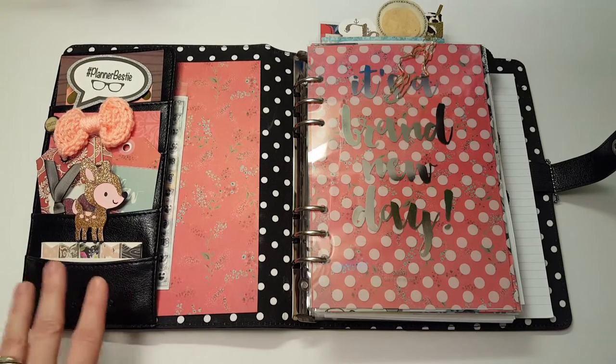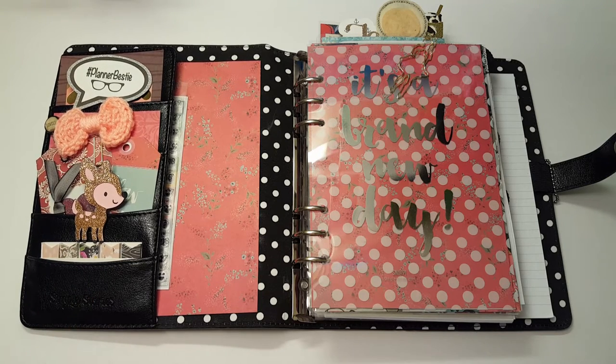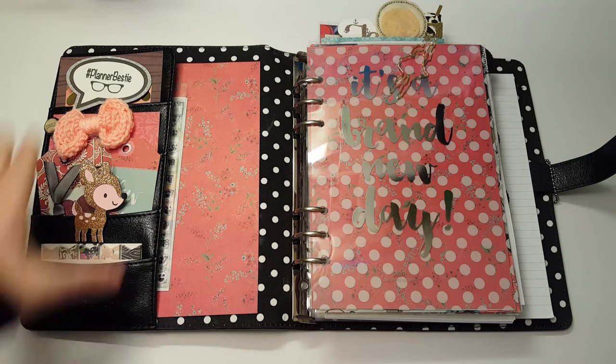My friend Patti — she's my planner bestie — and I were discussing the fact that we think we would rather have the monthly view out on our desk at home instead of the weekly view. That way you can see all your appointments and upcoming events. We're going to try that; she's trying it and I'm trying it too. Let's see how that goes. So this is the planner I'm using.